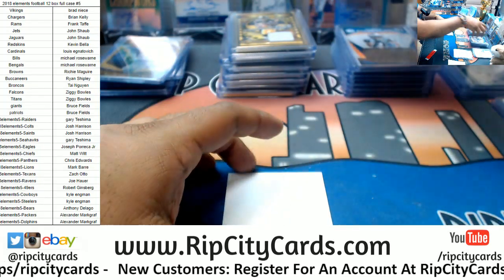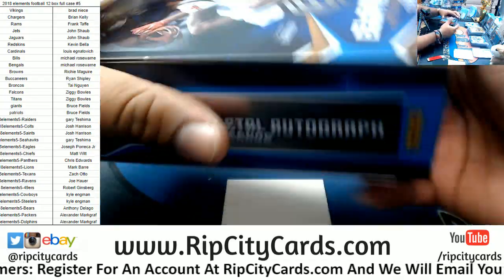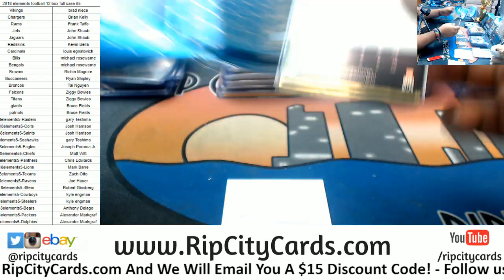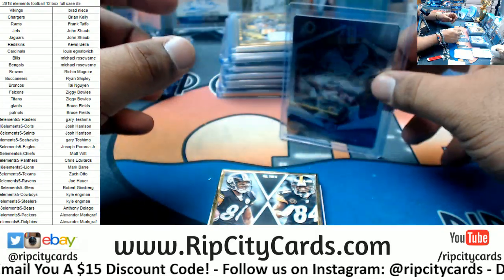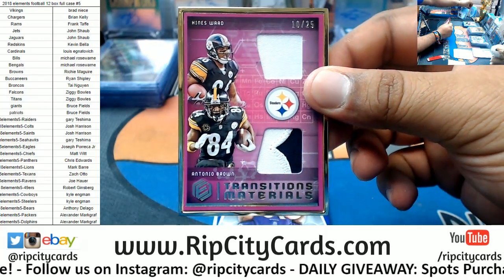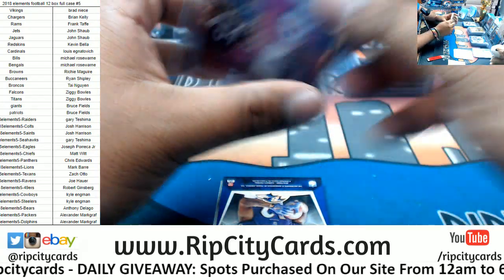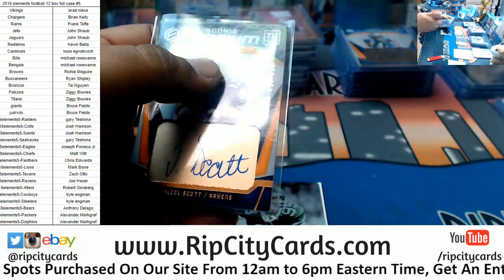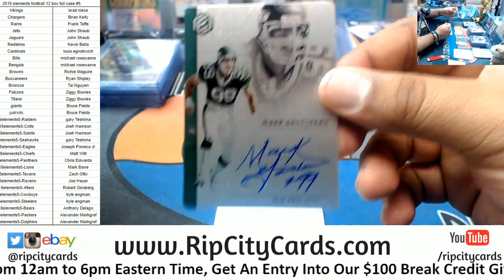Four boxes left, still a chance to get something big here folks — keep hope alive. Josh Norman to 75, Redskins. Gold frame, 10 of 25, dual relic — Heinz Ward and Antonio Brown, nice little hit there for the Steelers. For the Ravens, Jaleel Scott autograph to 350. To 150 for the Jets — Mark Gastineau, the steel autograph.